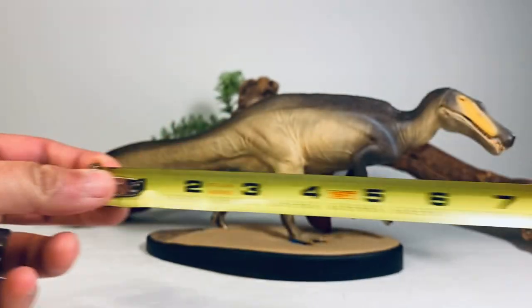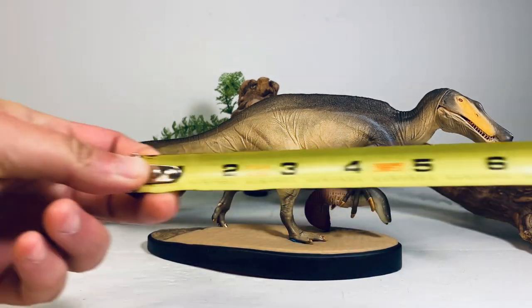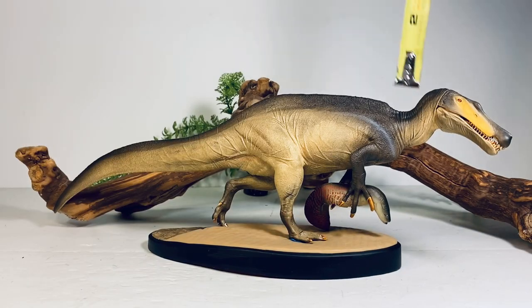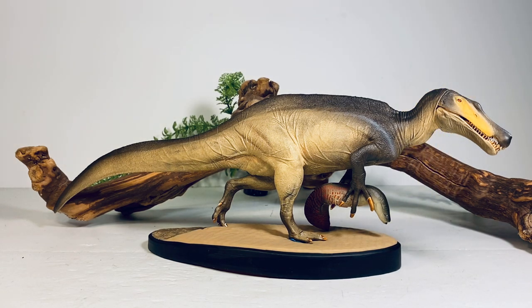Let's do a couple of quick measurements. This figure is 14 and a half inches long from tip of tail to tip of snout, and about three and a quarter inches tall from the base. Irritator in real life was estimated between 20 to 26 feet long, so I'd put this figure somewhere in the 1:16 to 1:20 scale range.